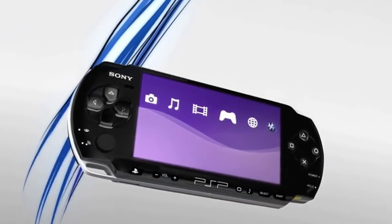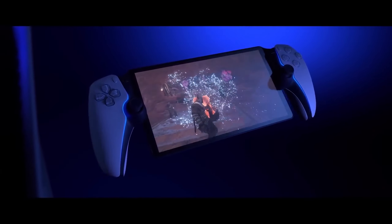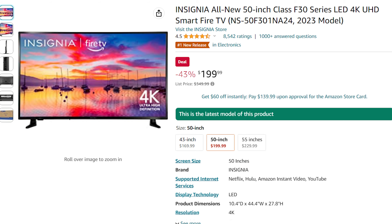If this was a PSP, you could charge me $500 and I'd still be on board. I think that is a way better option. But I can't see most people spending $200 to $300 on a little streamable handheld when they can just get a TV for that much money.